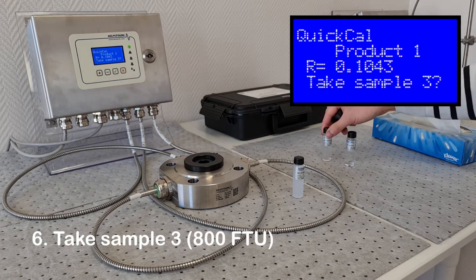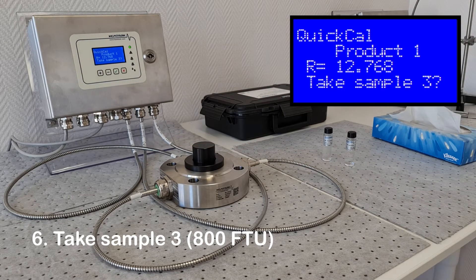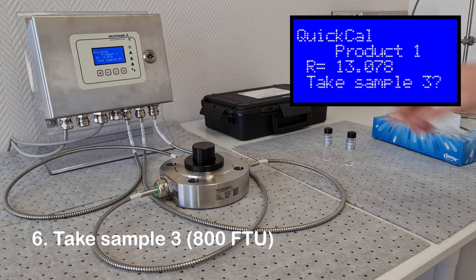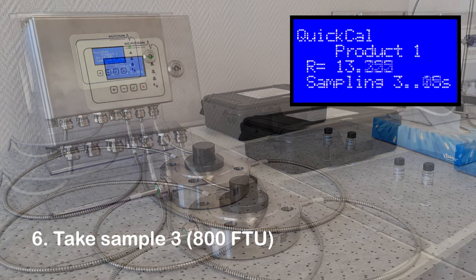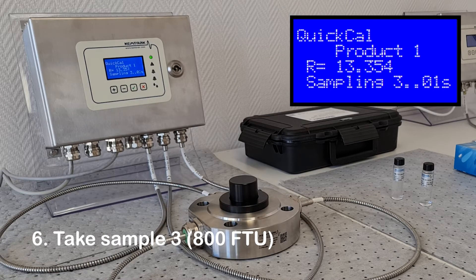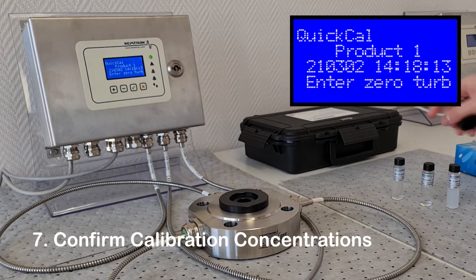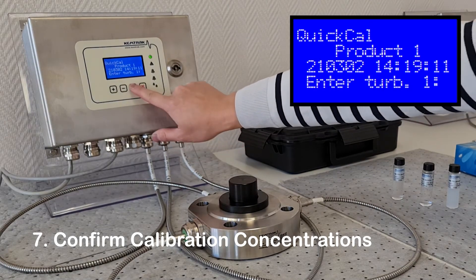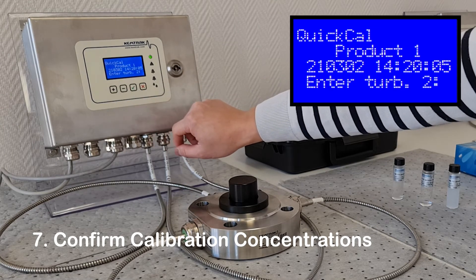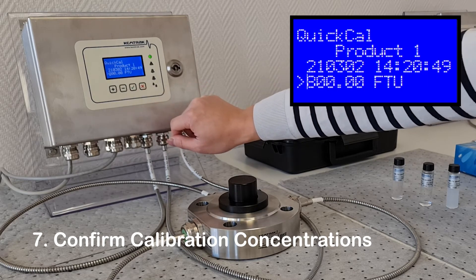The final standard will be 800 FTU. The analyzer will now ask for the calibration standard concentrations to be confirmed. In this case they will be 0, 20, 100, and 800 FTU.